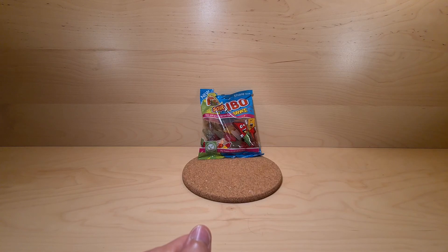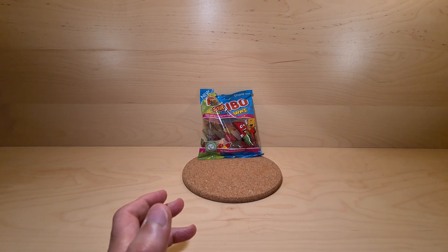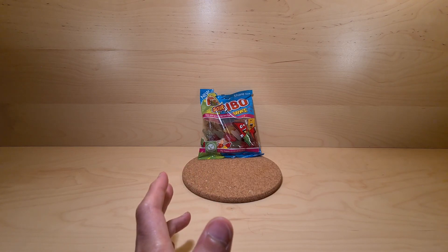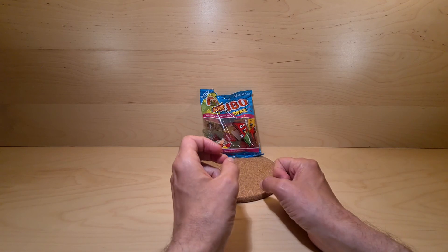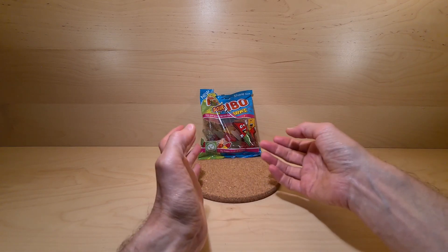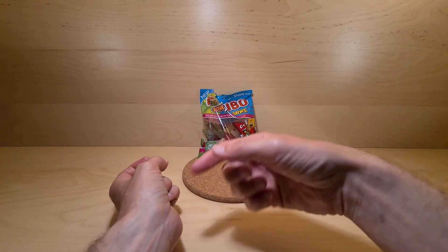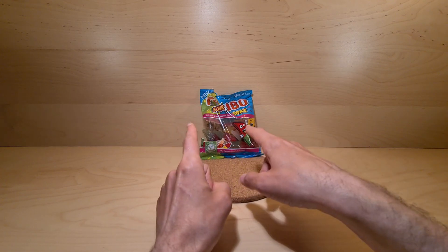So yeah, if you happen to see them about — obviously with the current Haribo shortage that's currently happening — pick them up, give them a go. Let me know in the comments below if you do and what you think. Otherwise, thanks for watching. Please share, subscribe, like, comment — even if you just want to say hello. And I shall see you very very soon, sooner if you watch a video from the past than if you wait for tomorrow. Till then.